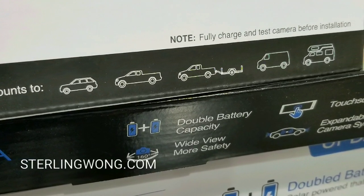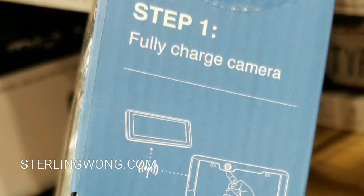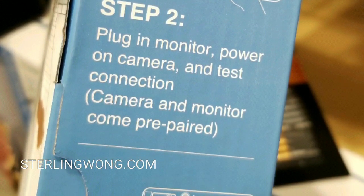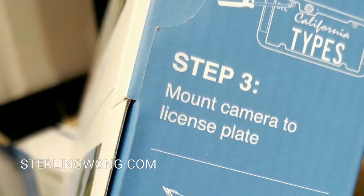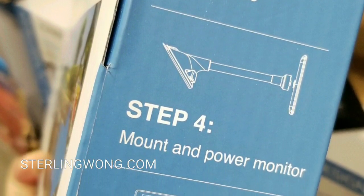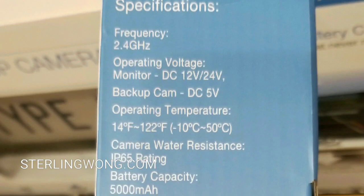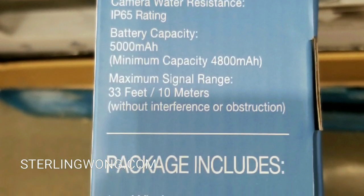You can mount this to a trailer, a car, a truck. I have it on my cargo van as well as my car. The range is like 33 feet unobstructed — if there's a lot of metal, it's probably going to be cut short. Installing is very simple: you basically charge this thing up, then replace your license plate frame with this, turn it on, and it pairs. It's really that simple. It comes with a mount and power for the monitor. You should charge up that battery before installing this thing and test it.